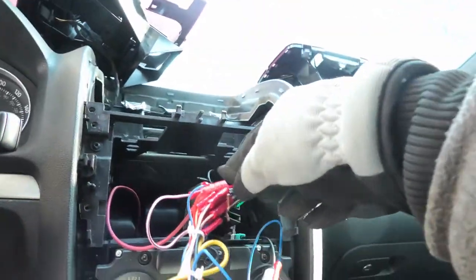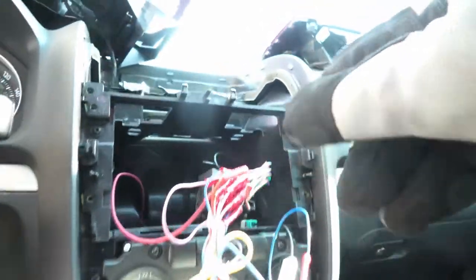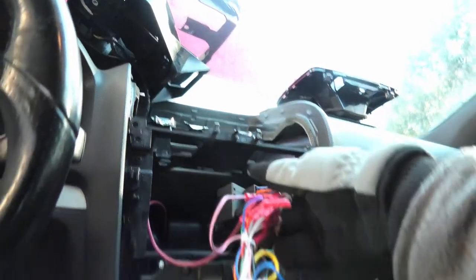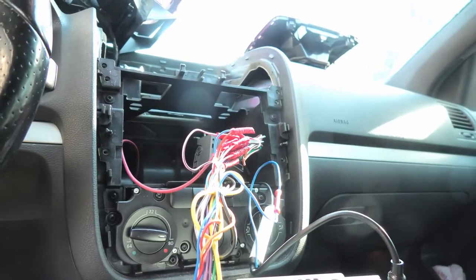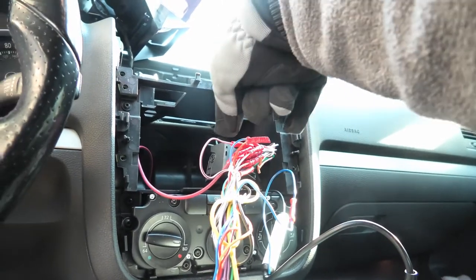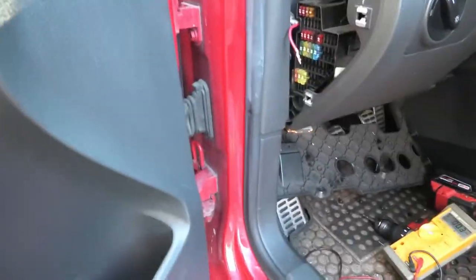It was very straightforward to wire from the radio — they were actually all the same colors. We got it wired in and plugged it right into the factory harness. The problem we ran into is that there actually is not any switched power supply in here, so the radio was on all the time.